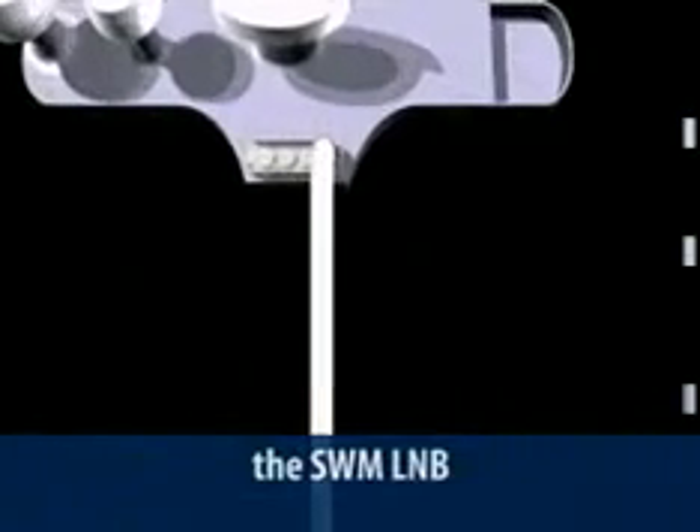The new SWM LNB can save you time and allow you to complete installs you might not have been able to do in the past — and the best part is you can do it all using only one cable. There are some restrictions to be aware of, though our engineers will likely reduce or eliminate those over the coming months. If you have an installation involving a SWM LNB and haven't been trained and certified in KAKU alignment, see your supervisor and get that certification. From all of us at DirecTV Home Services Training, have a safe and productive day.